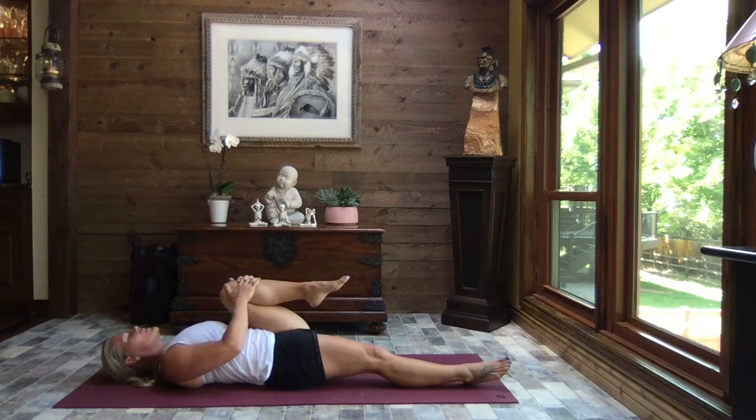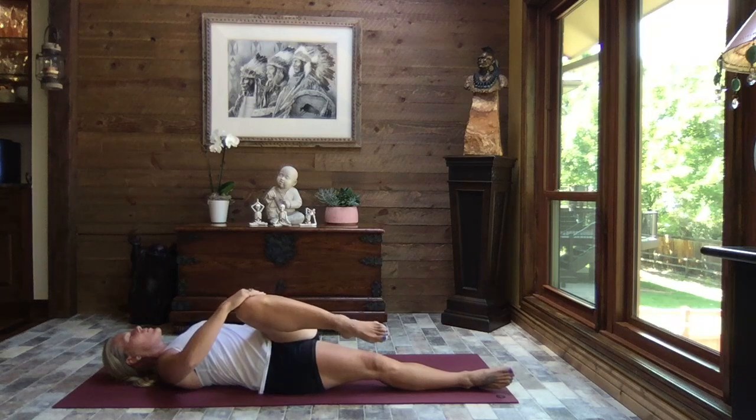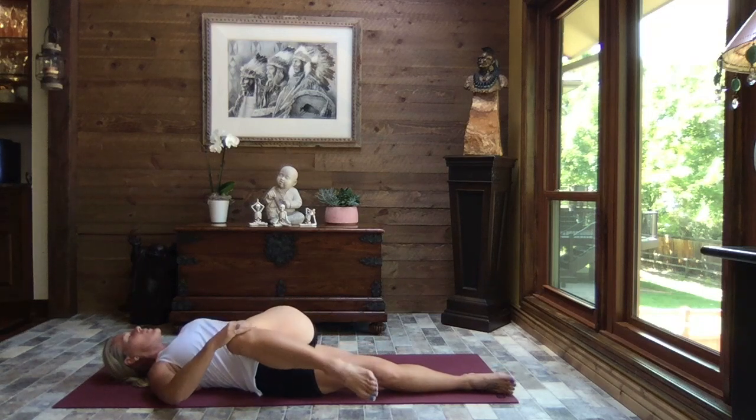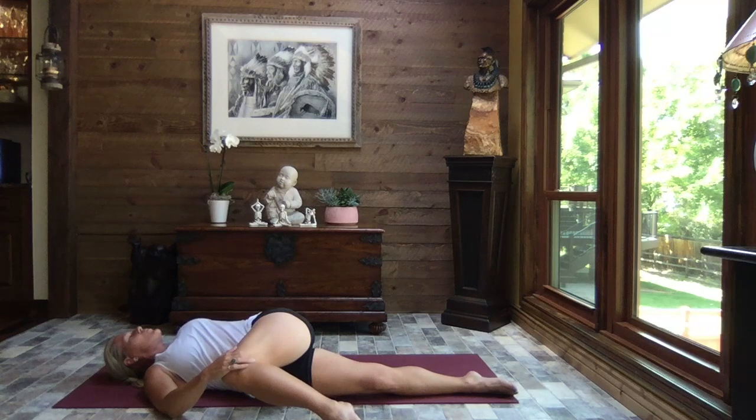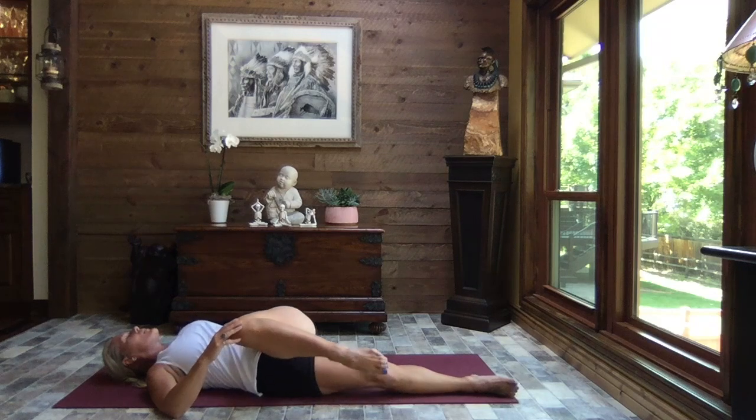Coming back to center, pull the knee in nice and tight. Then releasing — extending left arm out to a T, right hand to the outside of the left knee — gently pull your leg across your body. Wringing out, a beautiful spinal twist, really nice stretch for your hip. We want to be kind because we might still be holding a little bit of resistance. Where can you let any of it go? Releasing that right hand, rolling back to center.